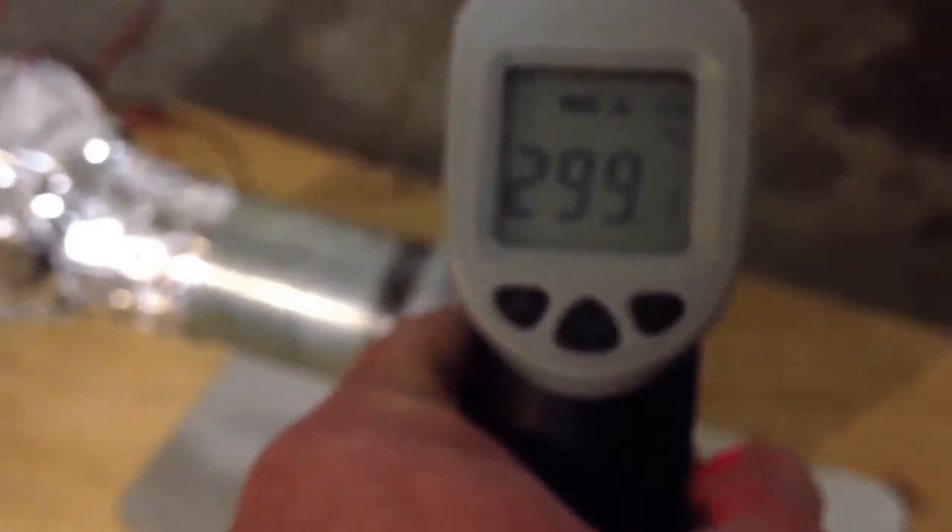It is very hot — I can't put my hand over it. Doing some temperature readings, we're hitting about 350 degrees. It's still running really good. It's been about 18 minutes.